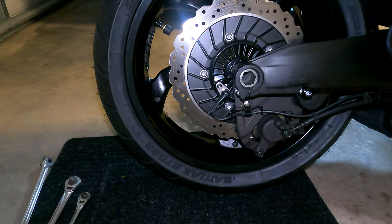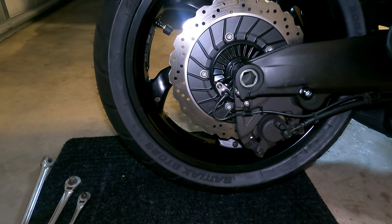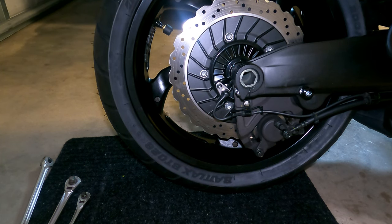You have a couple of options with respect to the tool you use to do that. One would be to get a 24-millimeter hex head and you are good to go. However, the front axle on the motorcycle is a different size, so you would need to get a couple of them or just get a set of large hex sockets.